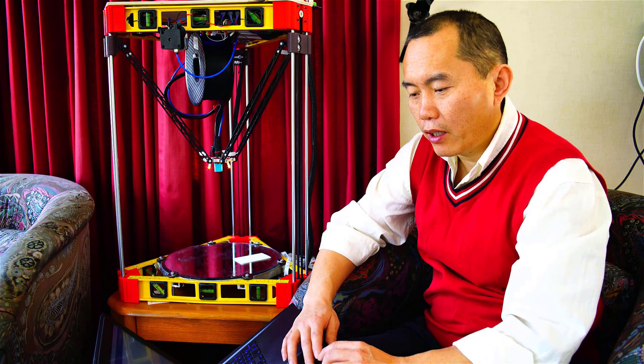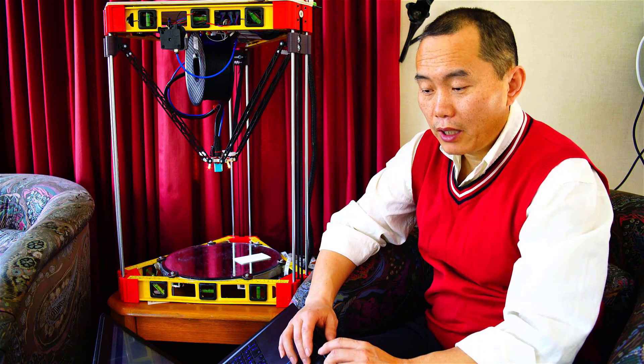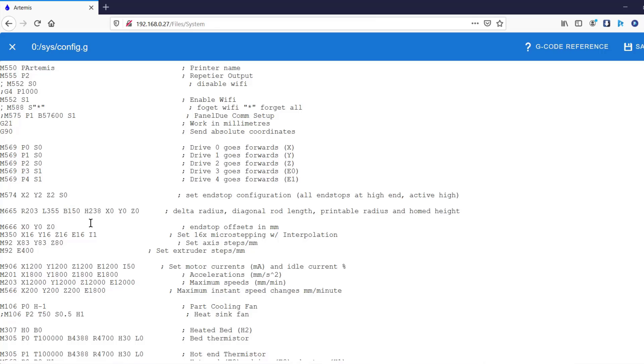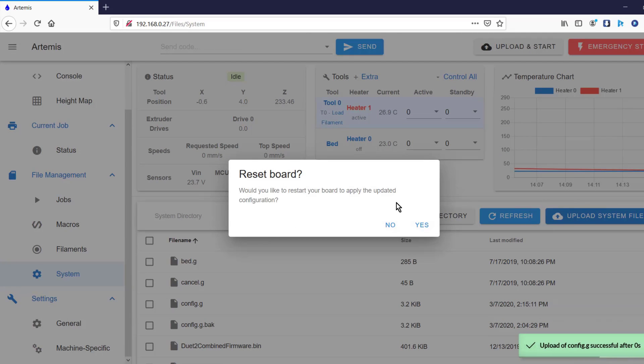After deleting the detail numbers, we do the calibration again. Those numbers are more like what you'd see when you first get the printer. The only difference is the H value — H is the print height. You just measure the height and put the number right there. Then we save this file, and once you save the file, the board will restart.